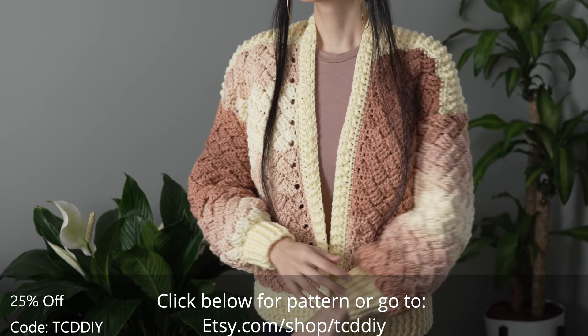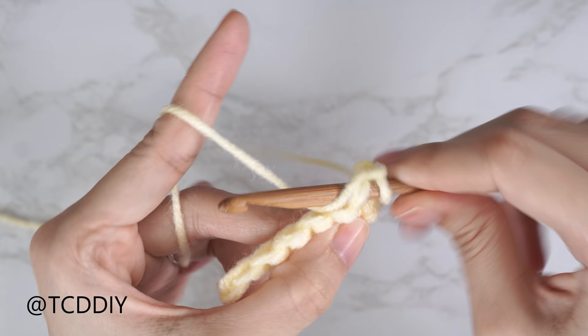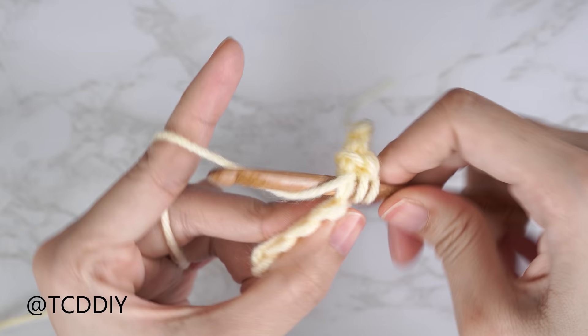We're using five stitches for this project and they'll be as follows: chain, slip stitch, single crochet, half double crochet, and double crochet.